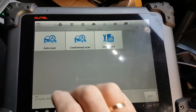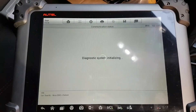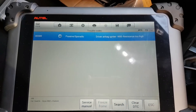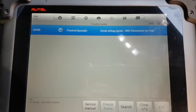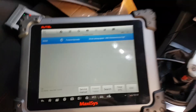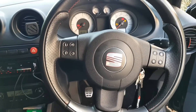We're going to go straight to airbags - there's no point doing anything else. My code is 0x0058: driver airbag resistance too high. Is this going to be a clock spring or squib? Well, let's find out.